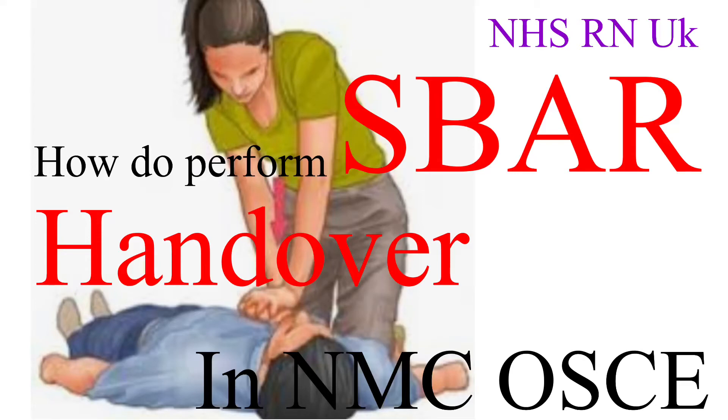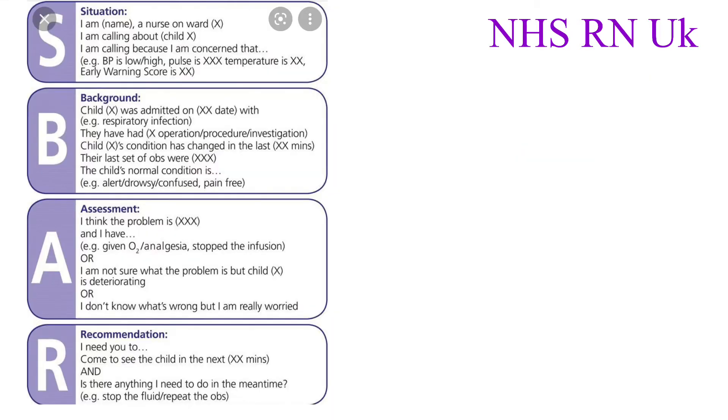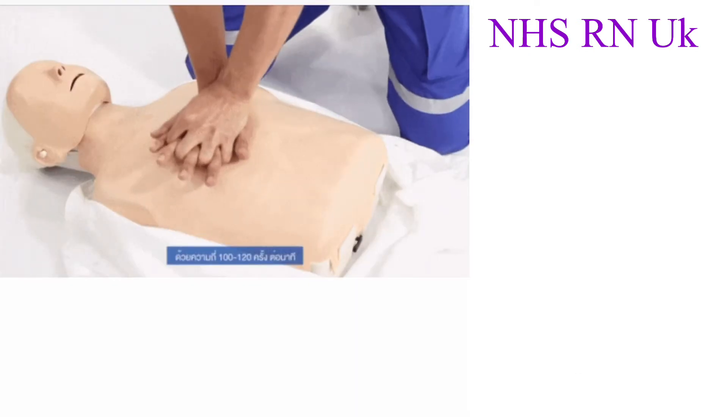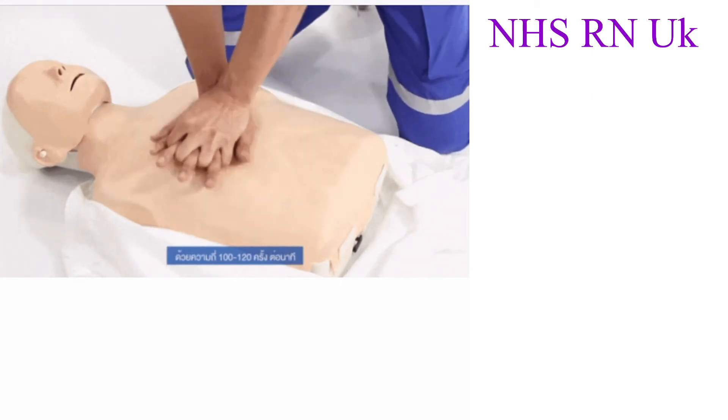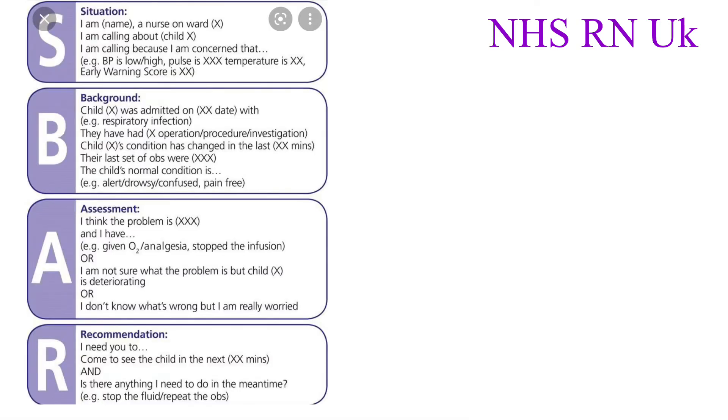Hello friends, welcome back to another video of NHS RN OSCE preparations. We have already discussed how to do a BLS skill in the OSCE examinations and how to do an SBAR. If you've not watched that video, please go back and watch it before this one. In this video, I'm going to explain how you exactly give an SBAR in the BLS skill after performing it in the OSCE examination.